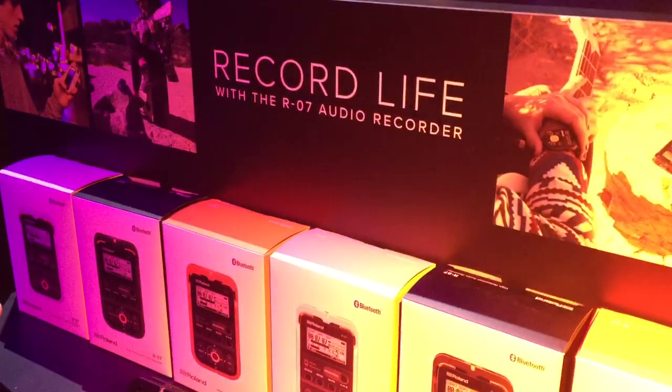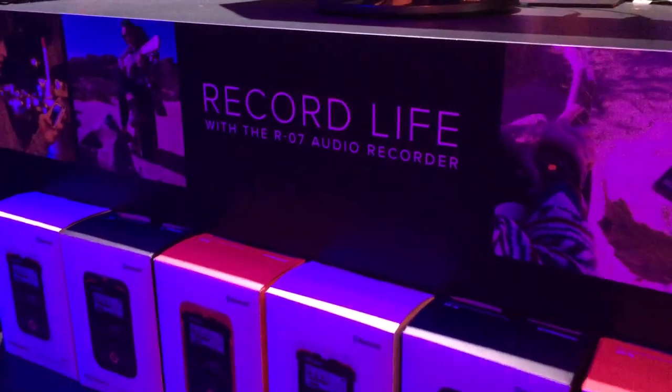I'm here at Roland's booth. I'm going to review the new Recorder RO7. I'm here with Duane. So can you give us a quick review of it? Sure, of course. So this is the RO7 Roland. It's a compact, high quality stereo recorder.